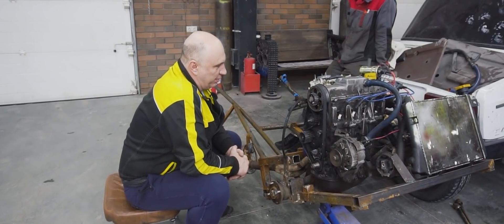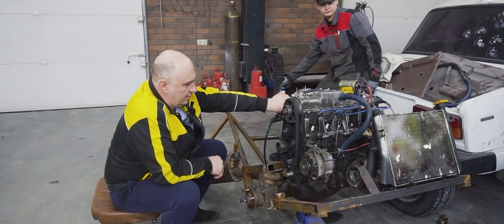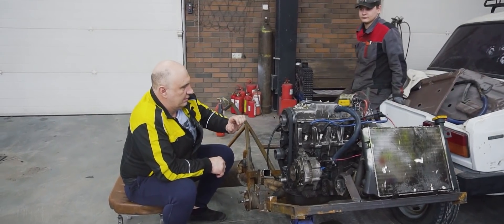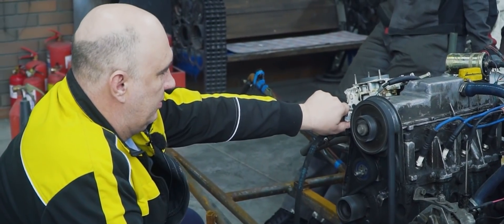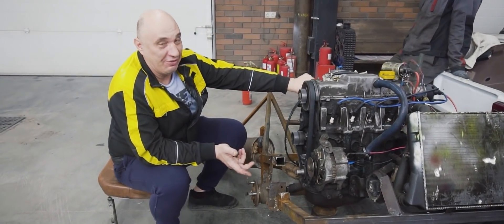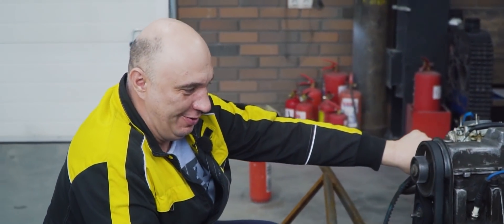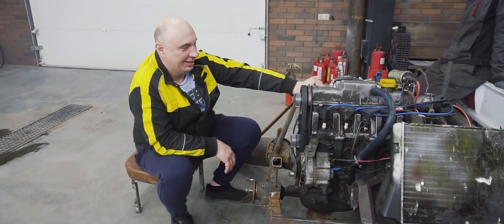Okay, everything is where it should be. Let's give this a try. It appears to be flooded with fuel. You see that? In stock form, in factory trim — works fine. There you go. Now that's a proper race car engine right there, unlike that contraption we made for the secret races.